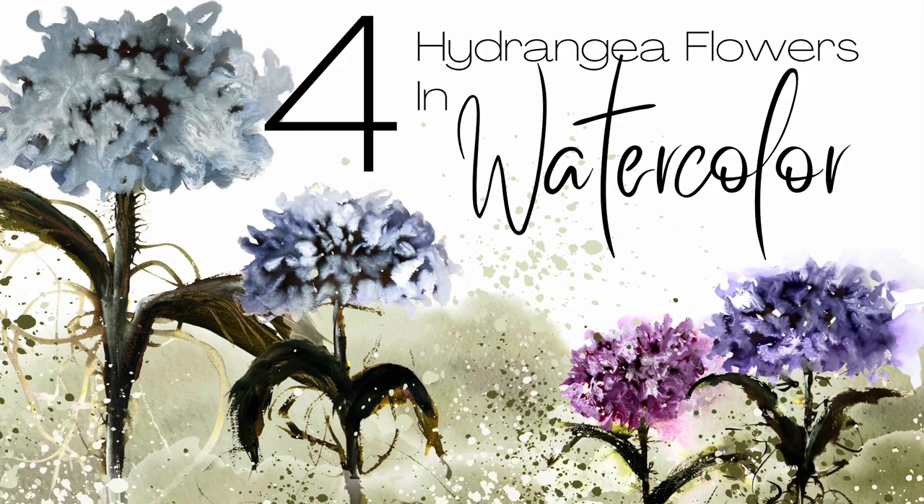Hi everyone, in the studio today we're going to paint hydrangeas. These start out very intuitive for me — that's usually how I paint, so I had no idea what I was actually going to be creating. They resemble hydrangeas, so we're going to go with that. We're going to be painting hydrangeas.